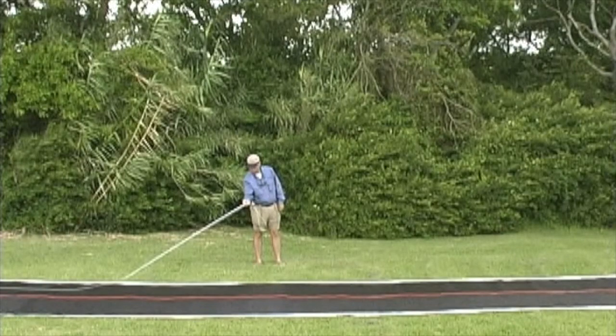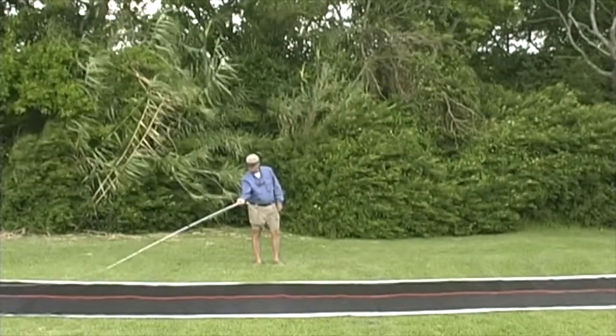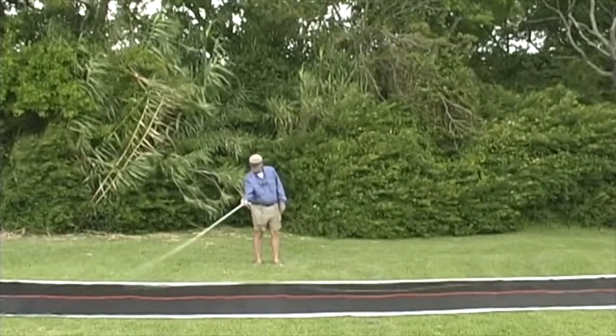With a square stance, face 90 degrees from the target. The tip of the rod should be inches from the ground. Hold your hand in front of you about waist high with the palm facing up. Now using the rod, slide the line along the ground and stop the rod.